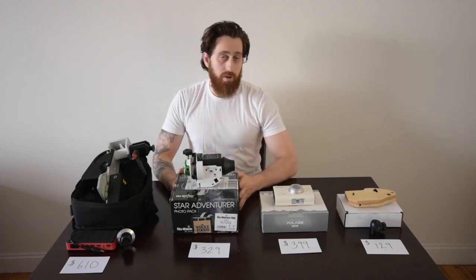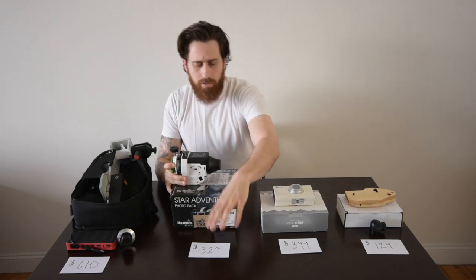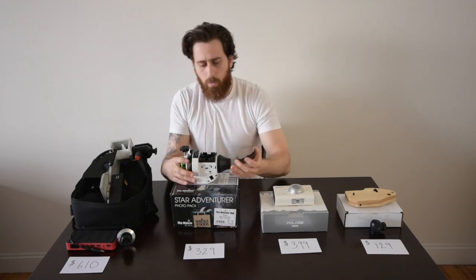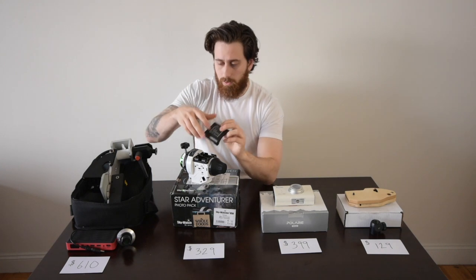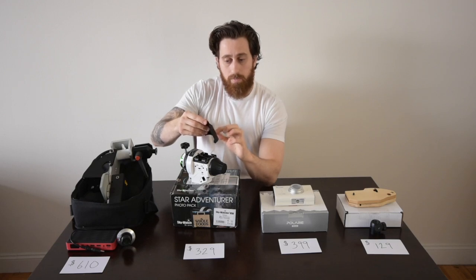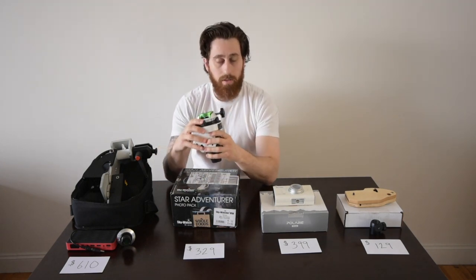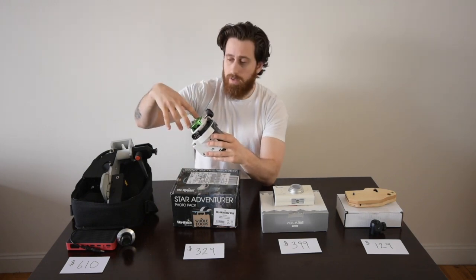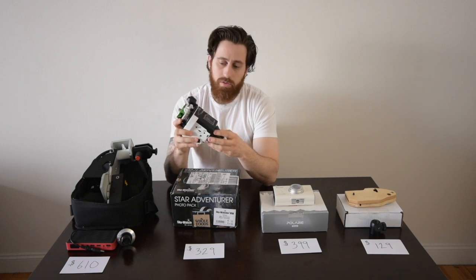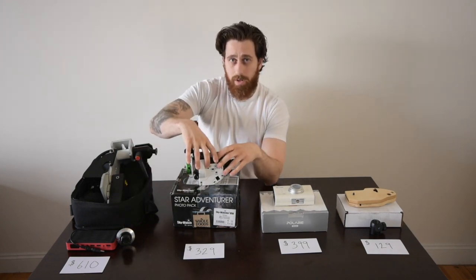The next is the Star Adventure — it's quite portable and quite small. This is the photo package; the astro package runs a suggested retail price of about $330 currently. It runs on four double-A batteries and has a bunch of speed settings just like the Fornax — celestial tracking for stars, then solar and lunar, and then for time-lapse there are another four or five options. It's got a good feature set, it's solidly built, and has a pretty good payload capacity. You can put two cameras on here with the right adapter plate, though you will need to buy adapter plates to use the astrophotography options to their fullest.